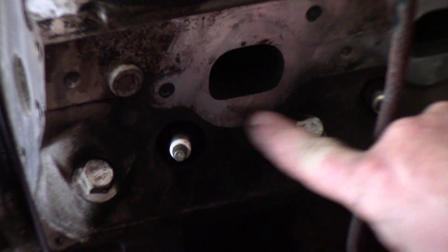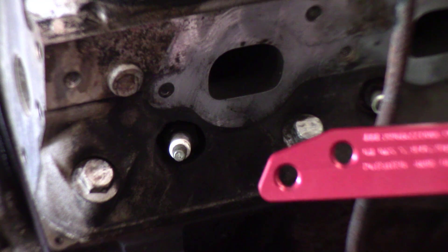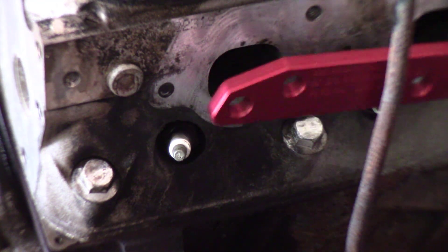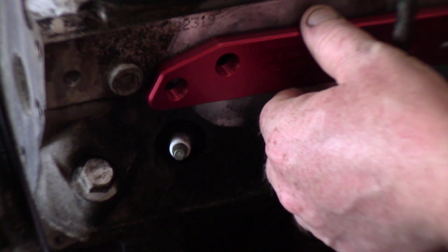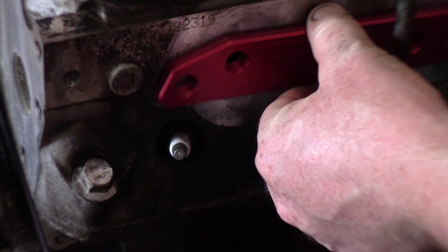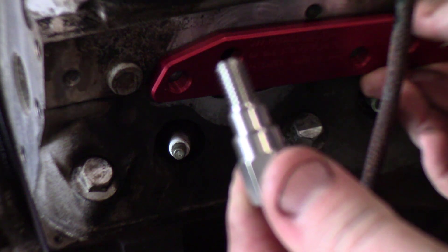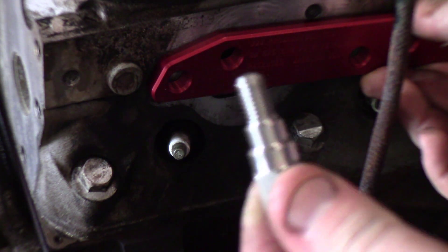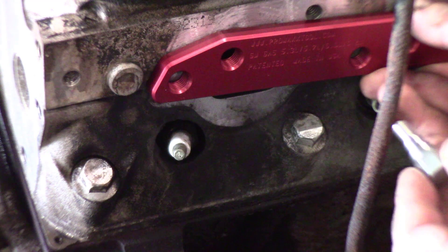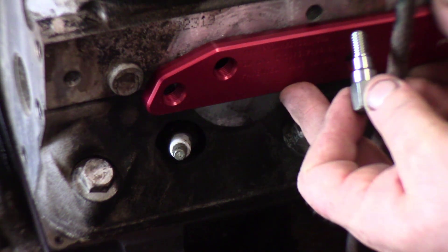I use a non-abrasive wheel to clean this off because we want to have a nice flat surface for the plate to go on. We are going to have to clean it off anyway later on, so why not do it now. These plates are specifically designed for the LS engine — it comes with these precision stainless steel holders to hold the guide, so we're going to use these to center everything in the existing holes.